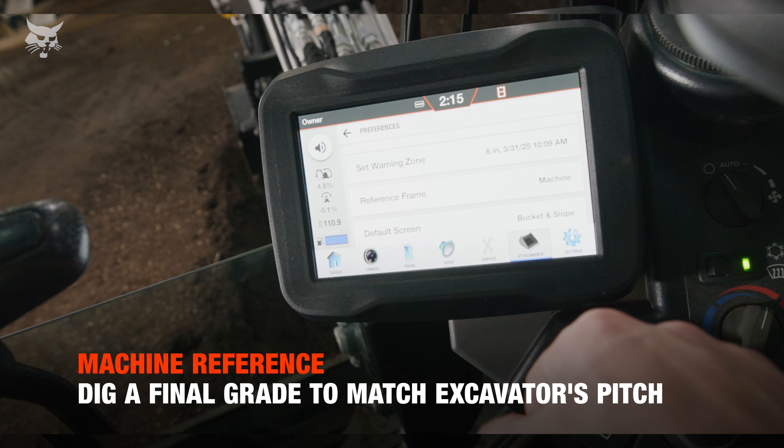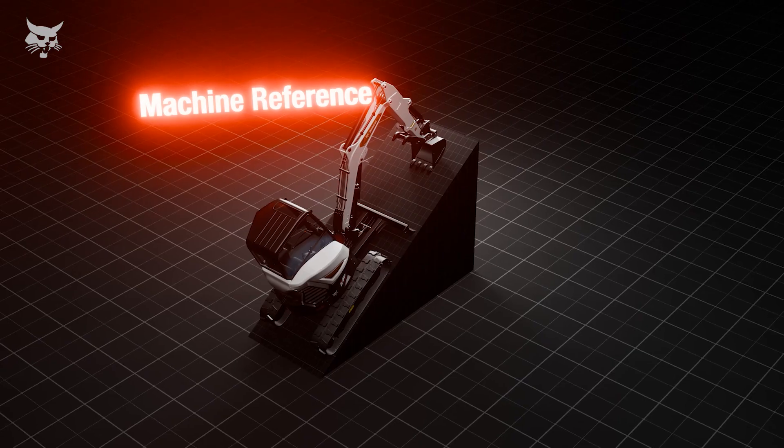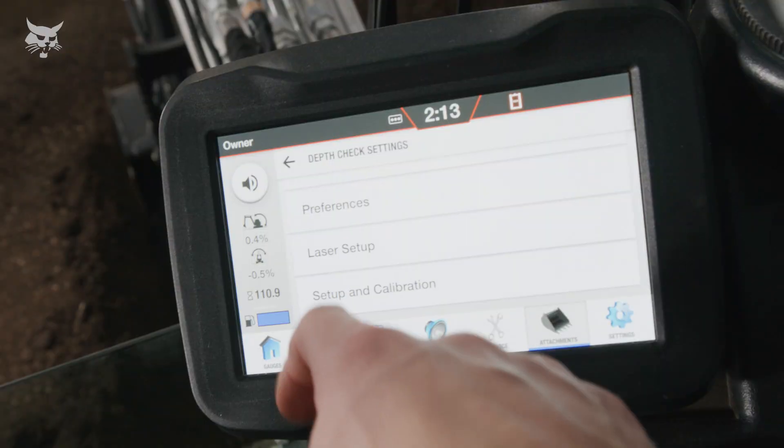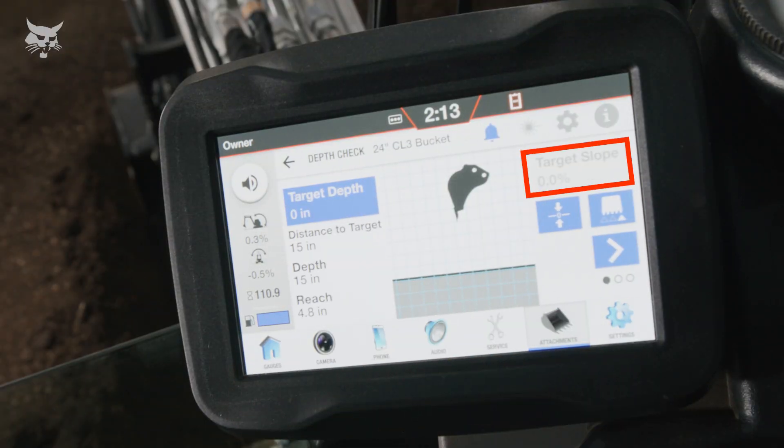Machine reference provides indication to a final grade that is on the same slope or plane as the machine. For example, if the machine is on a hill with a 5% slope, the final grade would equal 5%. Target slope cannot be set when in machine reference, as the slope of final grade will equal the slope of the ground that the machine is on.